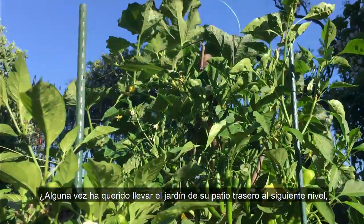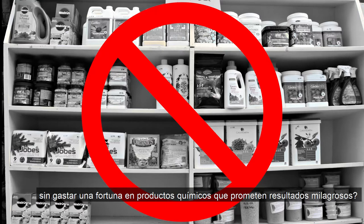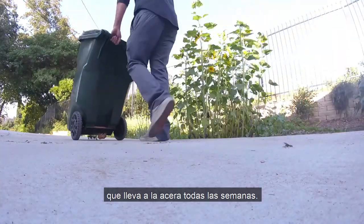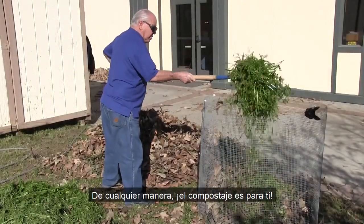Have you ever wanted to take your backyard garden to the next level without spending a fortune on chemicals that promise miracle results? Or maybe you just want to cut down on the organic waste you haul to the curb every week. Either way, composting is for you.